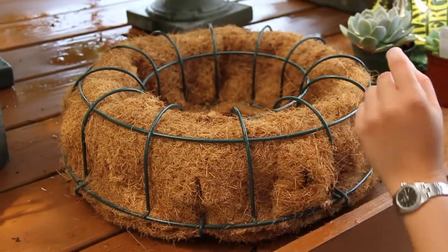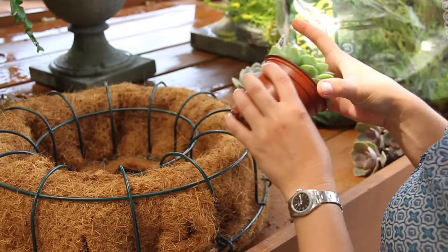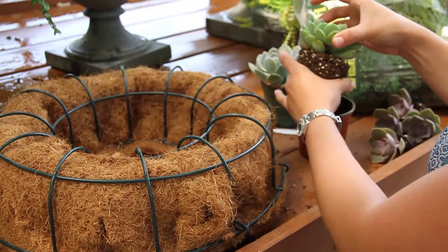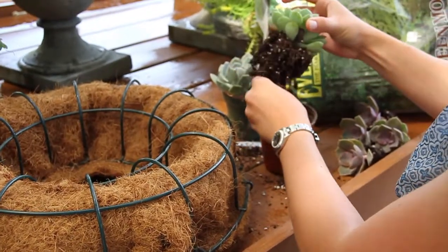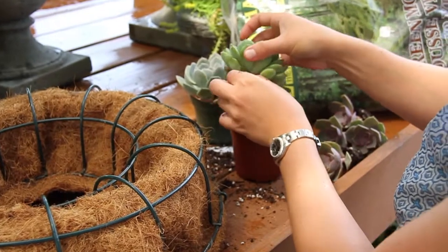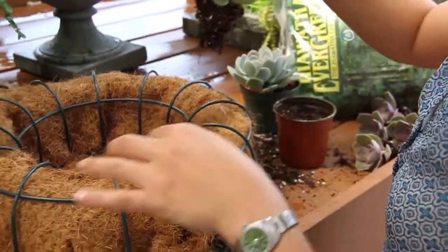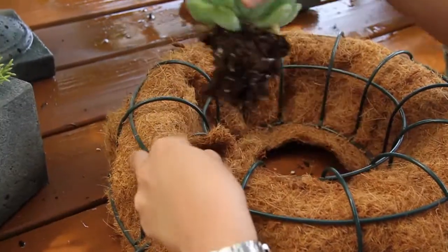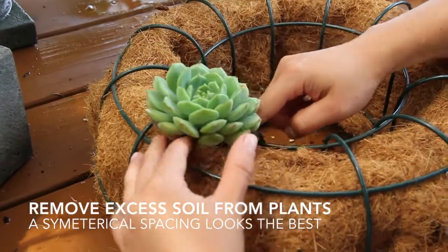I like to use a variety of sizes — you can find four-inch succulents in any of your local nurseries. You want to take it out of the pot and take some of the soil off the surrounding succulent, so that you have sort of a plug-like root ball that you can just stick inside the wreath. You're going to make a hole in the cocoa moss and then go ahead and place your succulent inside and plant it in there.